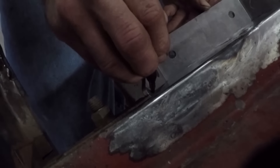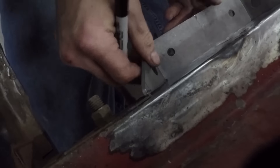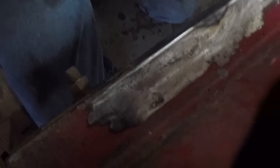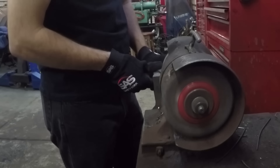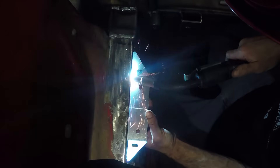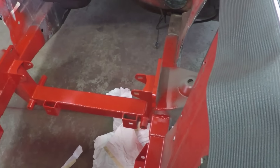Before we can weld the sway bar brackets on, a tiny notch needs to be ground out of the corner. Where we're supposed to weld them, there's a little plate on the side left over from the stock frame rails that we can't remove, so we need to grind a little notch so the sway bar brackets will fit. They get tack welded first, then fully welded.